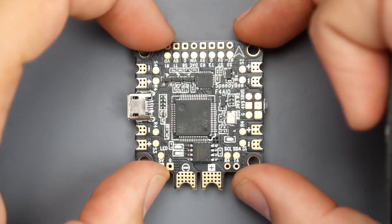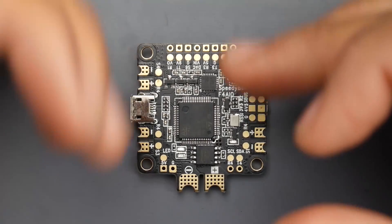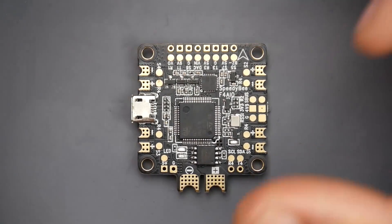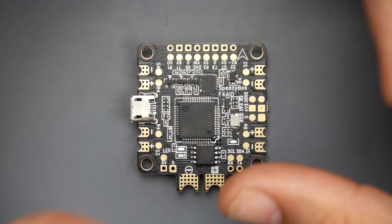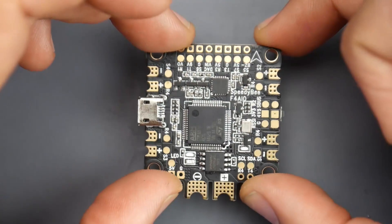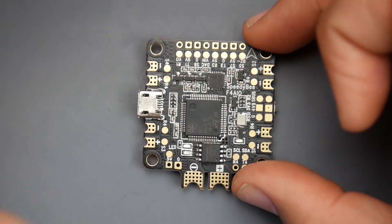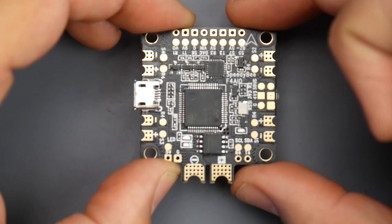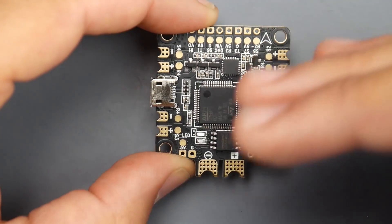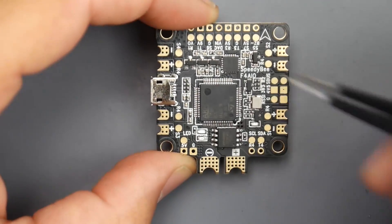Now let's talk about how we would connect this. There are a couple of things you need to take note of. If you're using iBus or SBus, they're going to connect differently. If you're using normal ESCs versus 4-in-1 ESCs, they're also going to be connected slightly differently. There are many variations which we'll cover in today's video. The implementation of connecting a 4-in-1 ESC on an all-in-one flight controller can also be used on a different all-in-one, so you'll learn what's the best way and what you will lose if you connect it the other way.